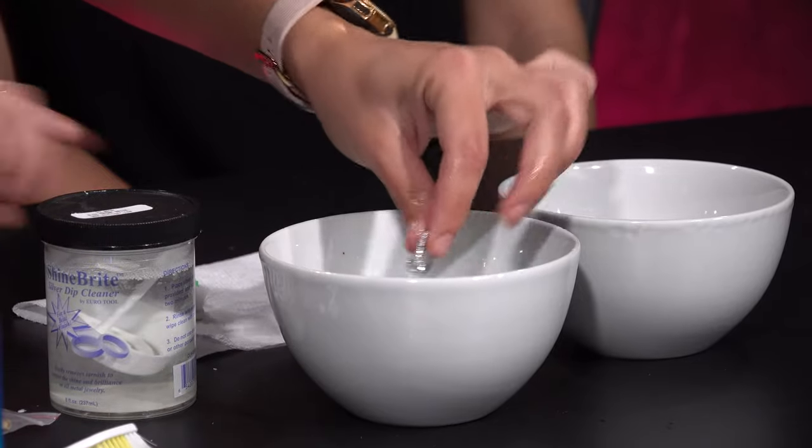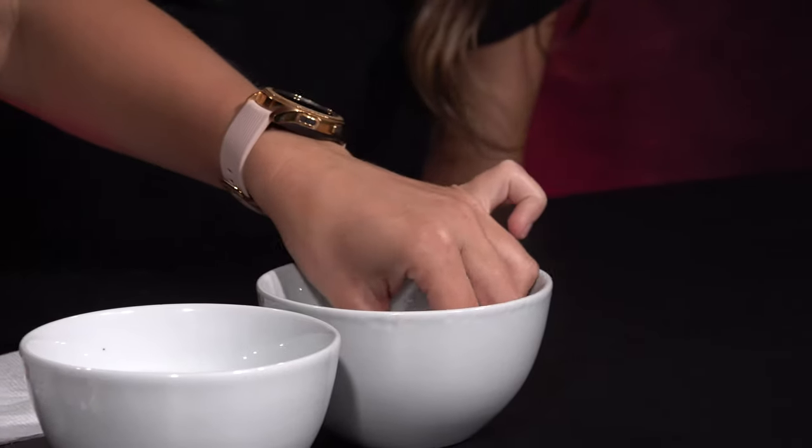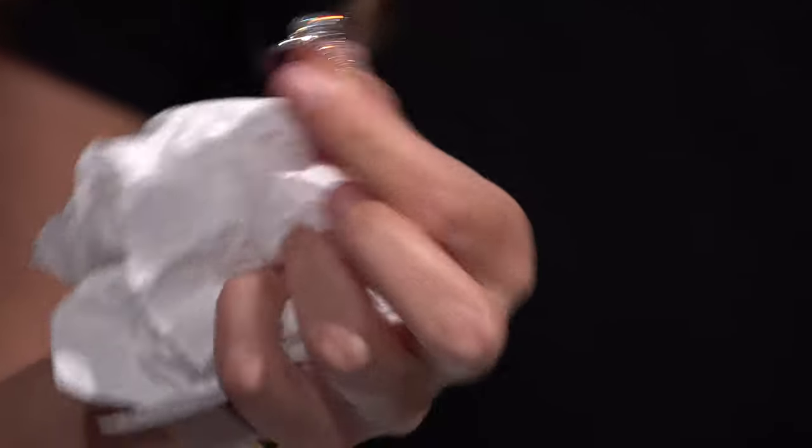To rinse, just spin it in the solution a few times, then take the toothbrush and brush it out. Then put it in lukewarm water to rinse and dry with a paper towel. So as you see, it's so much cleaner — look how much more sparkly it looks! You could do this with diamonds. If you have an engagement ring, you could do this like once a week. It's just water and dish soap — everything you have at home. It takes a few minutes and just keeps your jewelry looking pristine.